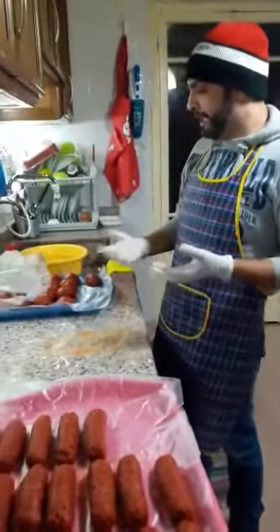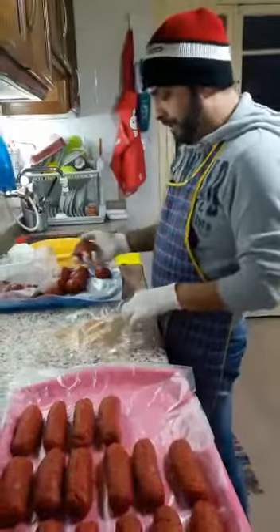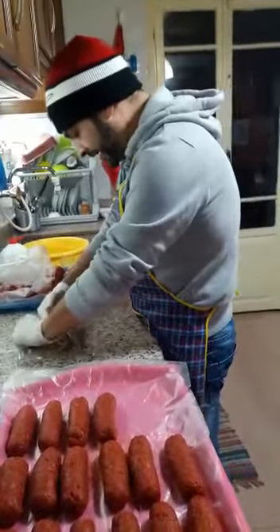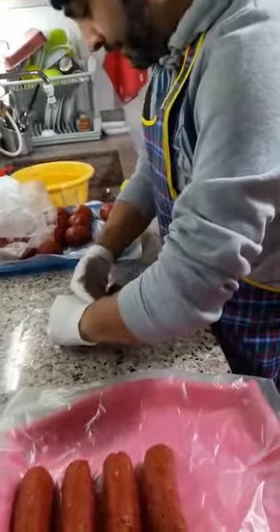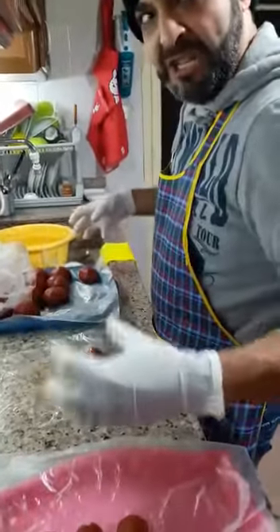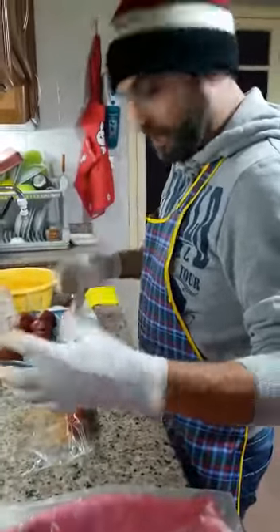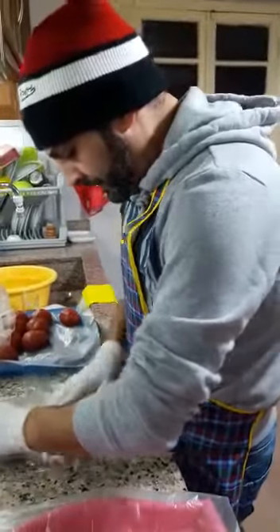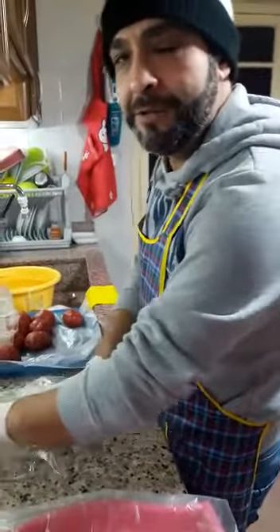Then you take the ball, okay, and you put it on a plastic bag. Then you take it like that and rub it like that. Keep rubbing it and you can imagine this size. This size and how much huge it is. Then you put it like that and rub it, rub it. Slowly, soft, as much as you can.